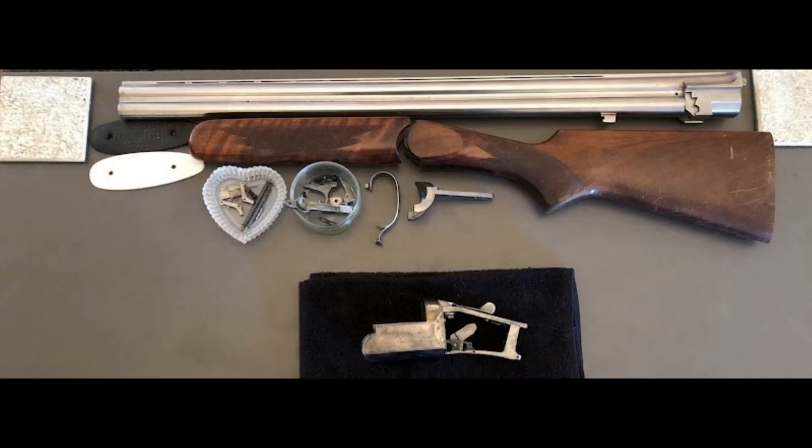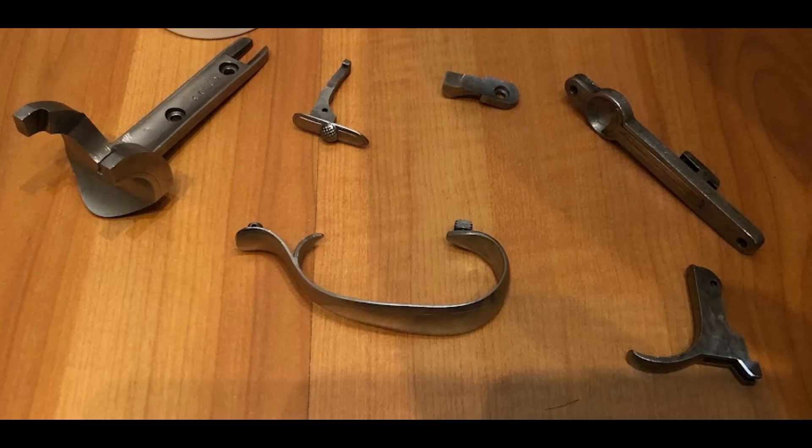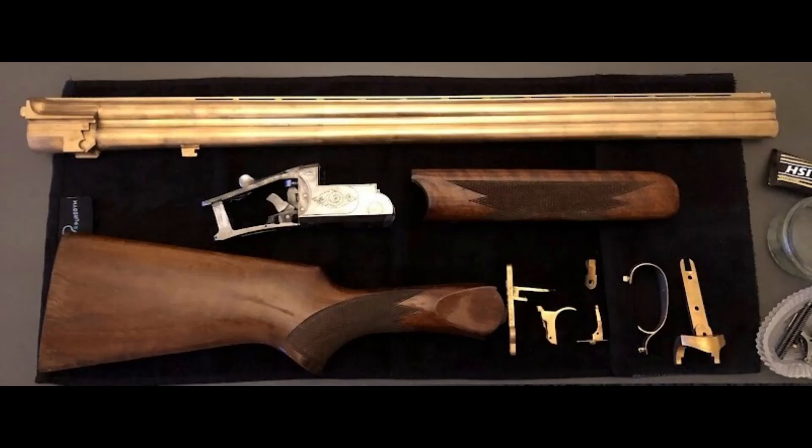I'm going to throw some pictures of before on screen — some before and after shots of when I sanded it down and got it a little bit more shiny and ready to plate. I'll show you a couple of those photos and I will show you the barrel and what I mean by how it went a little bit wrong.